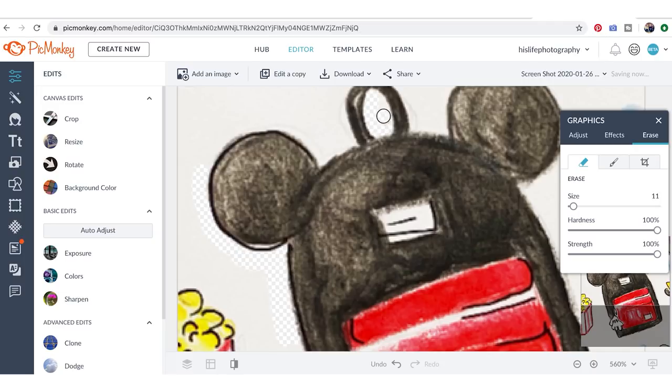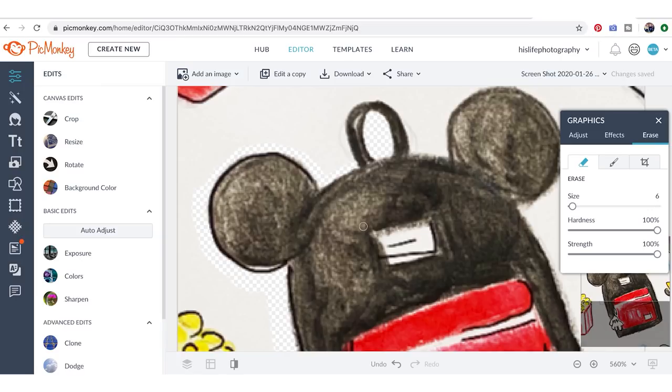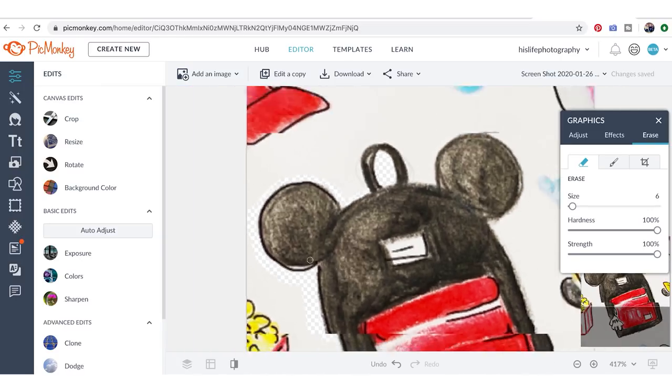I can increase the brush for the outer edges. If we're using a Cricut we can use a bleed, so we don't have to get all the way to the edge — the bleed will allow the color to go to the edge. Try to avoid leaving white as much as possible unless you want a white background. I can also show you how to put a white or colored background on this if you want your stickers to have some type of background.